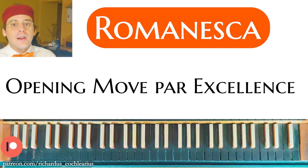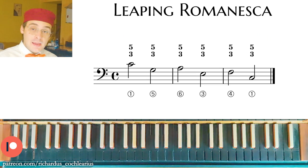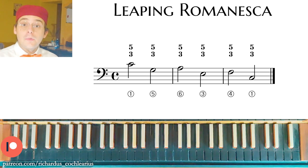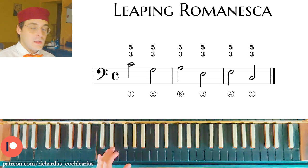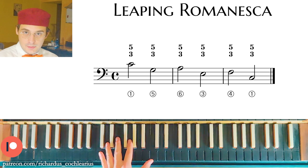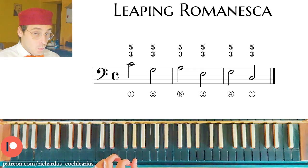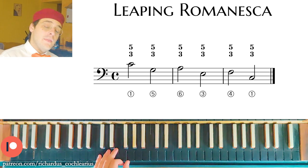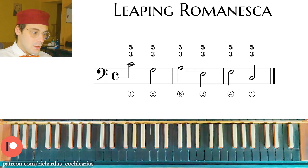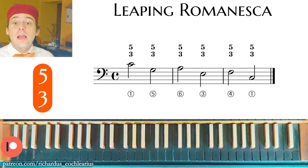The Romanesca is the opening move par excellence and we have three types. The first one is called the Leaping Romanesca because the bass is leaping: a fourth down, second up, fourth down, second up, and fourth down. In C major, we start from the first degree, C, then leap down by a fourth to G, then one degree up, then down by a fourth, then a semitone up, and then down by a fourth.